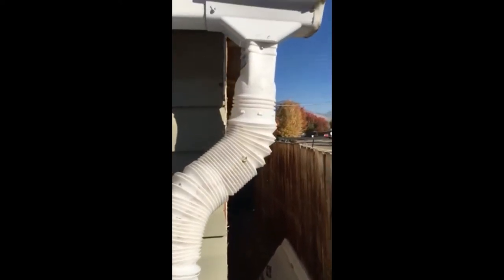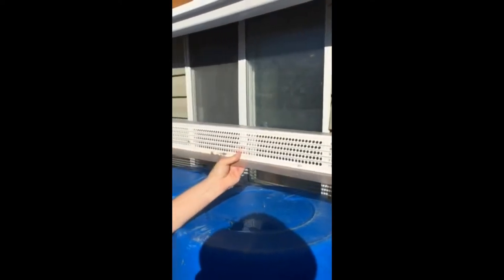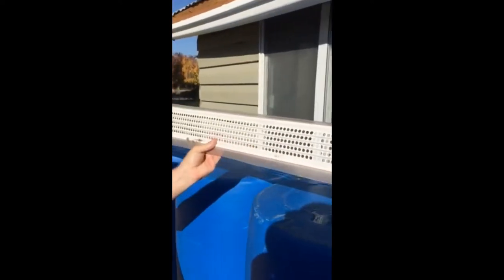We've gone ahead and screwed in and secured the downspout that we've inserted into the barrel here. Within the next week or so we'll get another piece of mesh that we'll tuck down into this hole to catch the fine particulates and keep bugs out of our water. We're also going to insert a grate that goes up inside of the gutter to keep the larger particulates out.